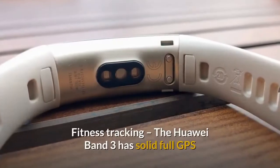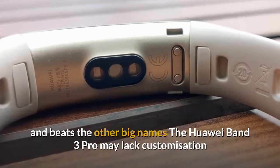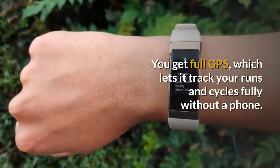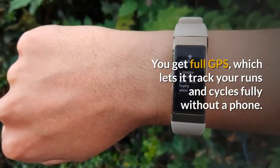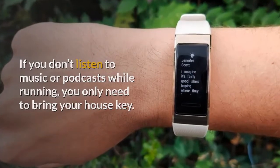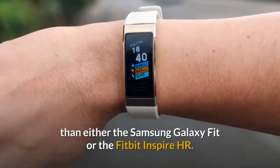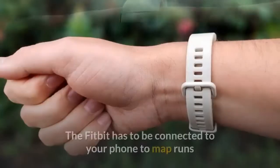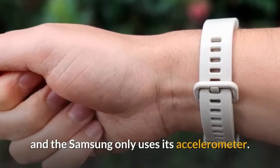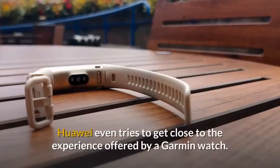Fitness tracking: the Huawei Band 3 Pro has solid full GPS and beats the other big names. It may lack customization, but it does not miss out on fitness tracking tech. You get full GPS, which lets it track your runs and cycles fully without a phone. If you don't listen to music or podcasts while running, you only need to bring your house key. This makes the Huawei Band 3 Pro a much better serious exercise tracker than either the Samsung Galaxy Fit or the Fitbit Inspire HR. The Fitbit has to be connected to your phone to map runs, and the Samsung only uses its accelerometer.